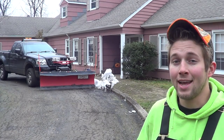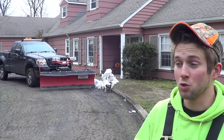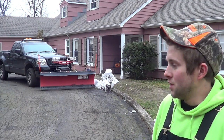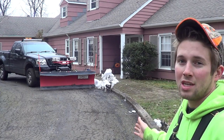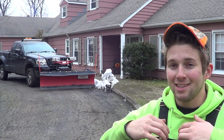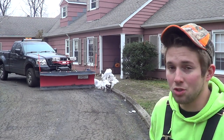Now I'm going to teach an advanced technique. When it comes to driveways with Belgian block or curbs, it's imperative that you get as close to the edge as possible, because as mentioned earlier snow has a habit of falling back into the driveway, making it appear smaller than it really is.